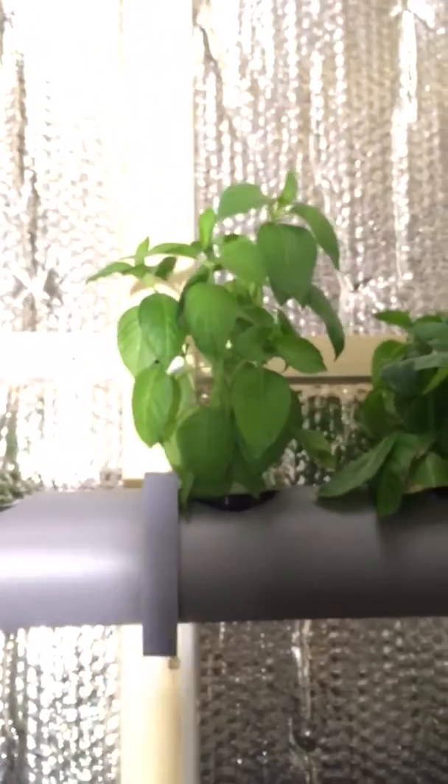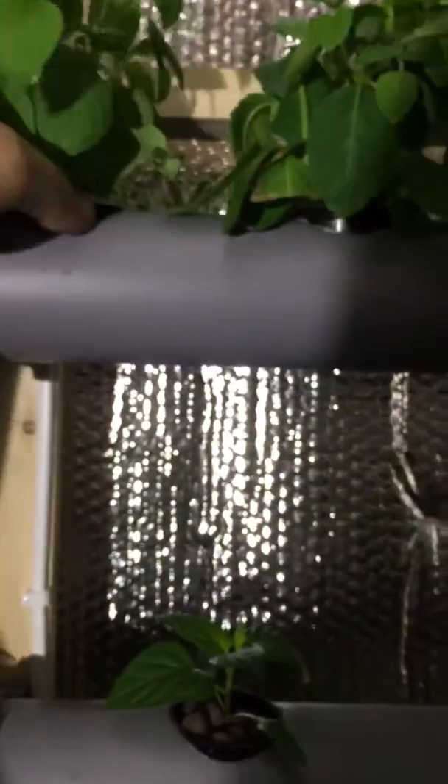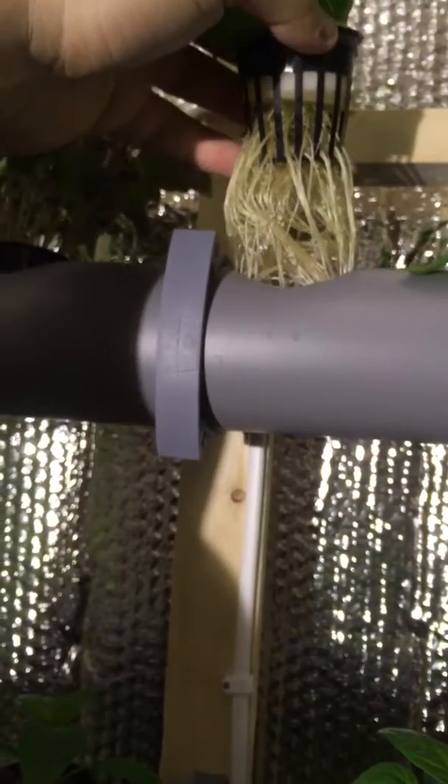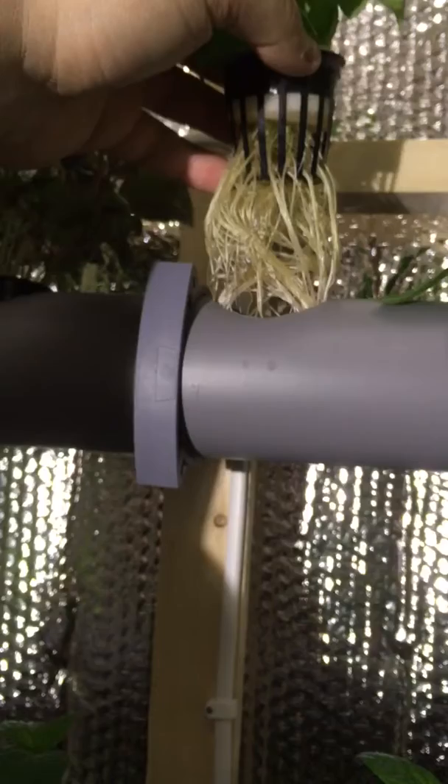And here's a cloning I did — I believe that's the clone — and you can see the roots have been developing quite well here.